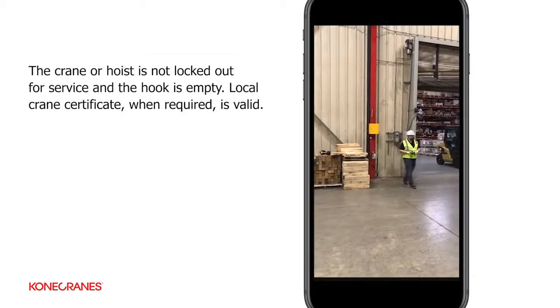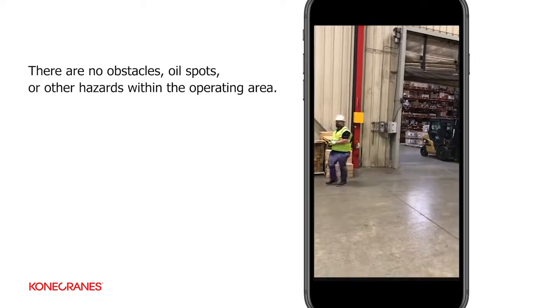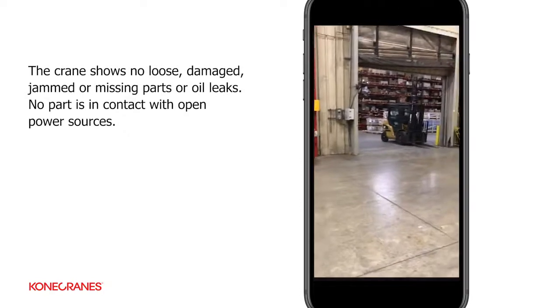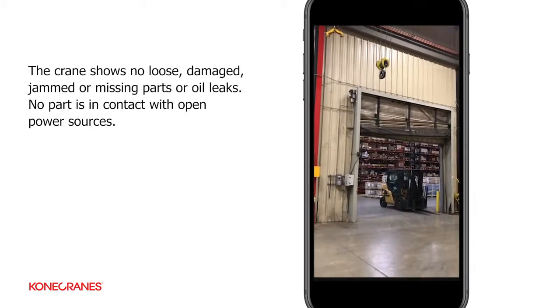We've got the pendant. We're doing a visual of the area — we look on the ground, looking for no leaks or any kind of oil spots that are just underneath the crane area.